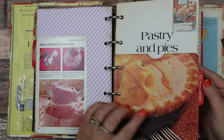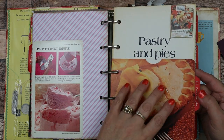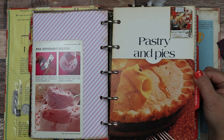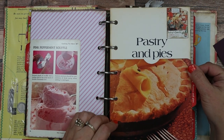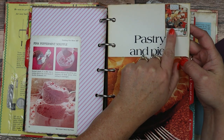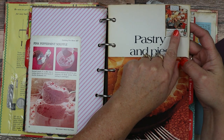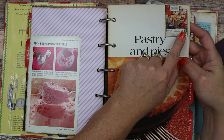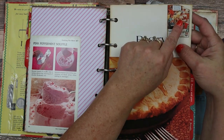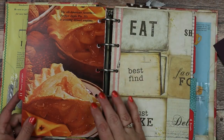Okay, then we have pastry and pies. Again I made another pocket. These are all images from this book or other older cookbooks. And here is a little "Freshen Up with Seven-Up" — an old magazine advertisement. I put that up in the corner. I'm covering something underneath that I thought this would look better over.